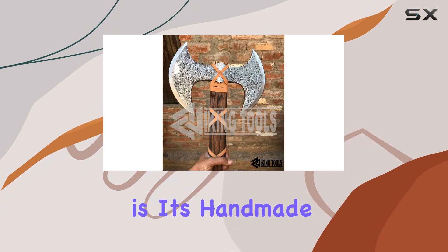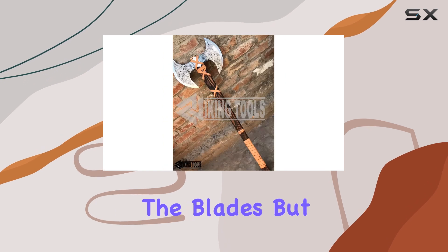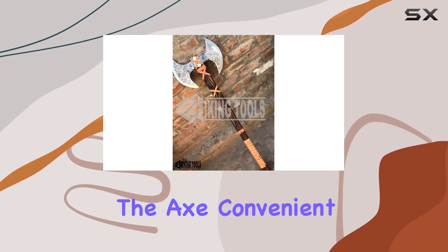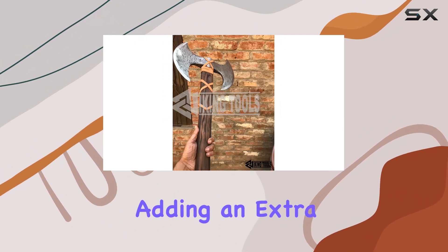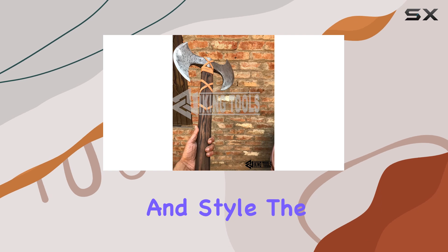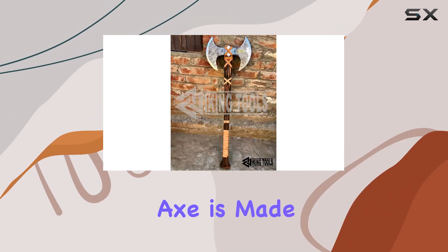One of the standout features of this axe is its handmade durable leather sheath. This addition not only protects the blades but also makes carrying the axe convenient and secure. The leather sheath is meticulously crafted to match the quality of the axe itself, adding an extra layer of utility and style.